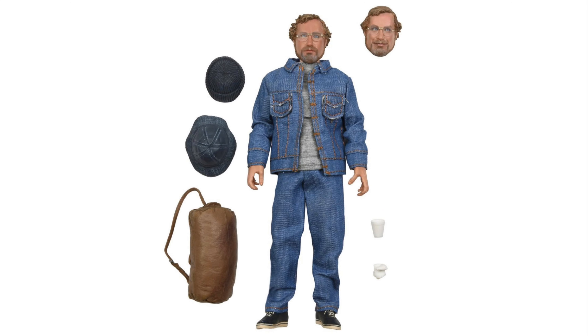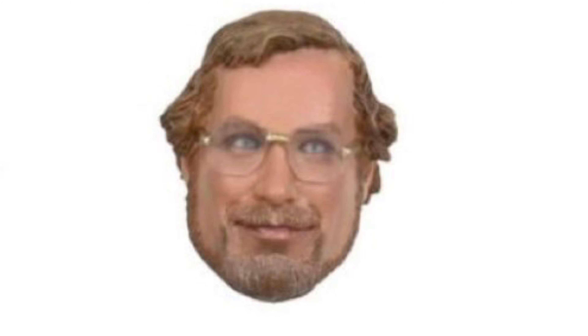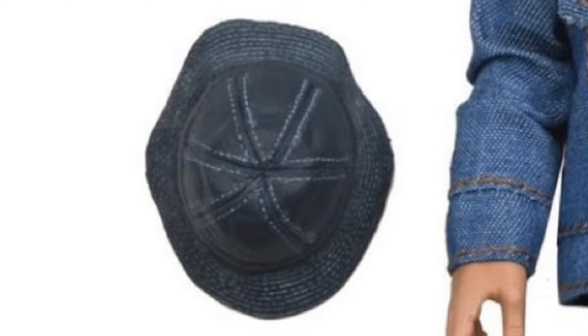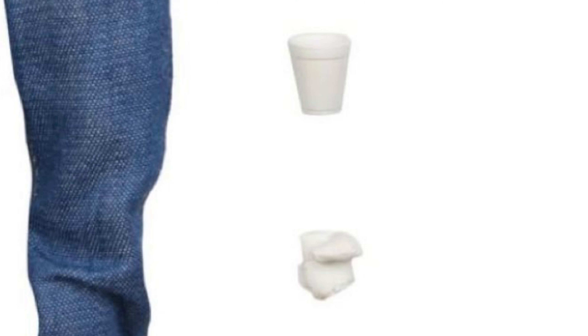And here he is. He comes with two different heads, like the Quint figure did. He comes with this facial expression, and then he comes with this one. And he comes with two different hats — one that's more like a winter cap, and then the other one that's kind of more like a beach hat. And then he comes with his duffel bag, and he comes with two different styrofoam cups.